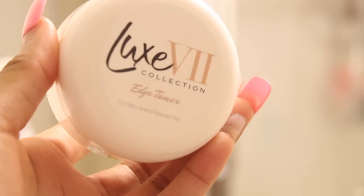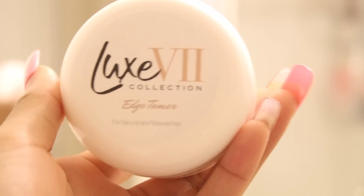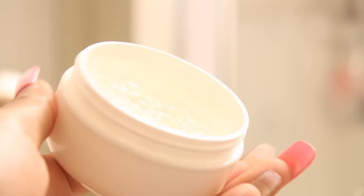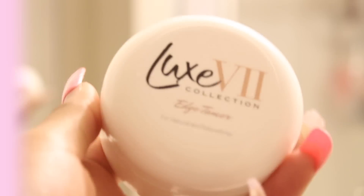I'm just using the Lux V edge control — it's one of the best edge controls out there. I have it linked down below. It was actually recommended to me by one of my mom's friends, Tanika, who does my hair, so I want to thank her for letting me review this on my channel. You guys should check it out, it'll be linked down below. It smells great, it's super smooth, and the consistency isn't sticky.